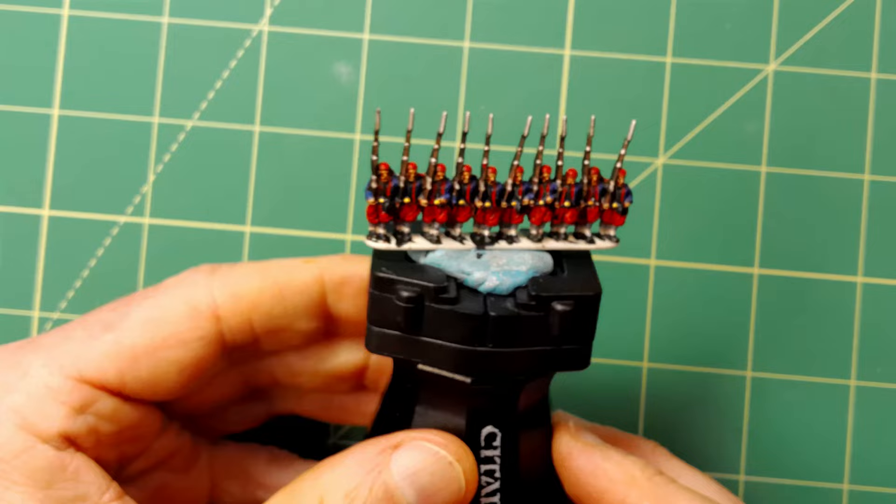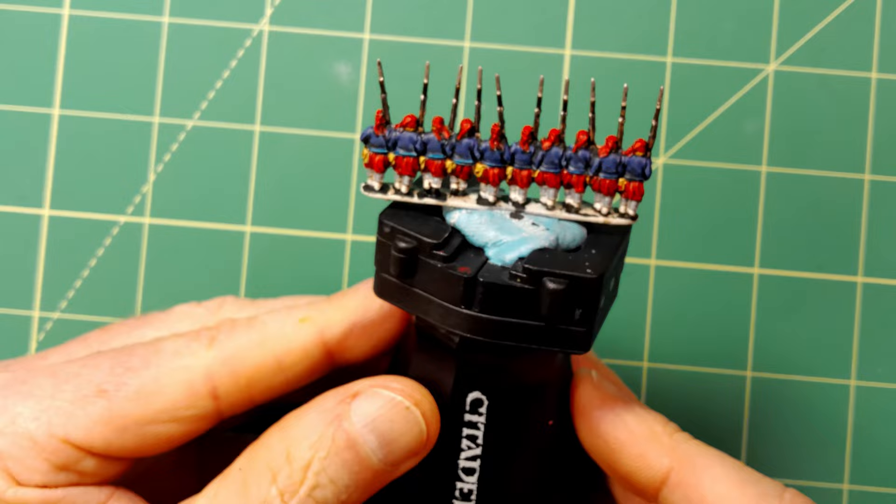I would like to add that I did go over the miniature and clean up any areas that needed it — just a few small things like adding a small amount of Ceramite White to the gaiters to highlight them after the Agrax Earthshade wash.